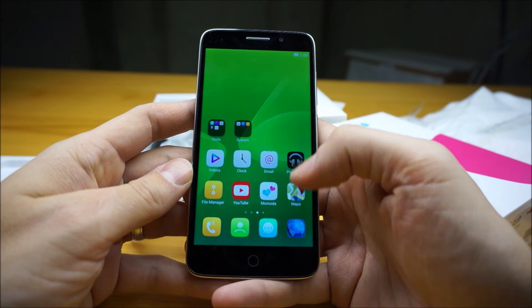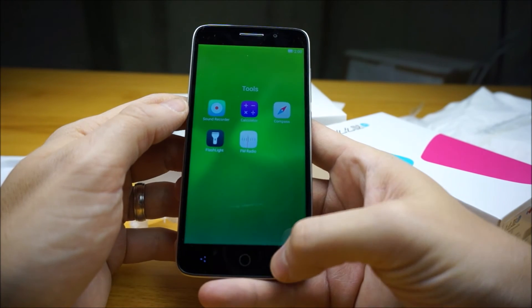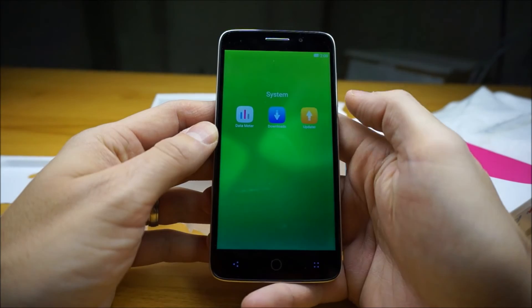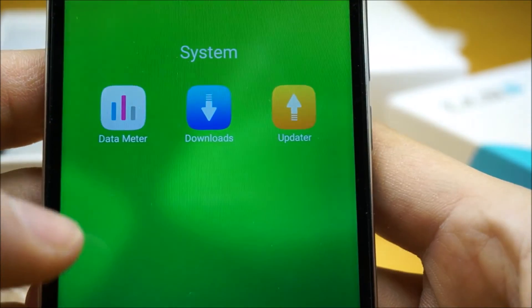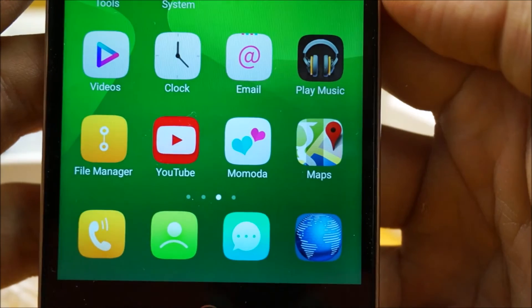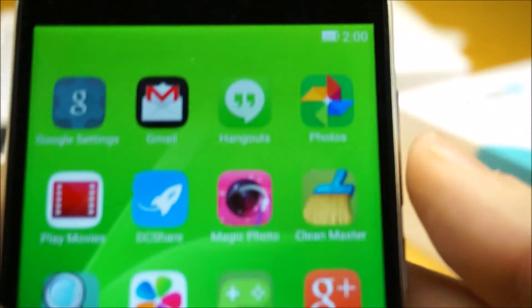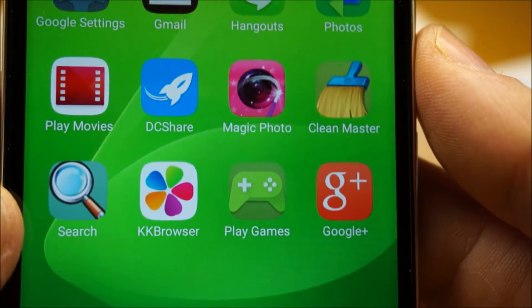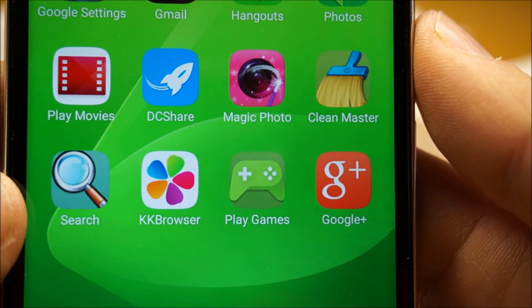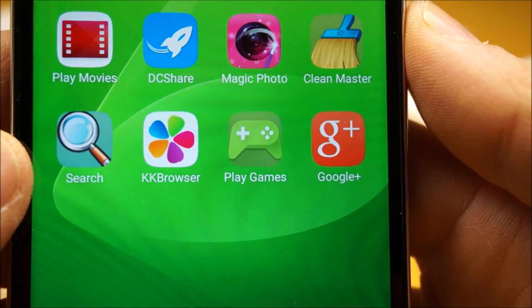Just looking at the apps installed — under tools you've got a sound recorder, calculator, compass, flashlight, FM radio, a data meter, downloads, updater, videos, clock, email, play music. And then there's Momoda — I don't know what that is. There's also the standard selection of Google apps, DC Share which is a bit of bloatware, Magic Photo, Clean Master which I dislike, and KK Browser.